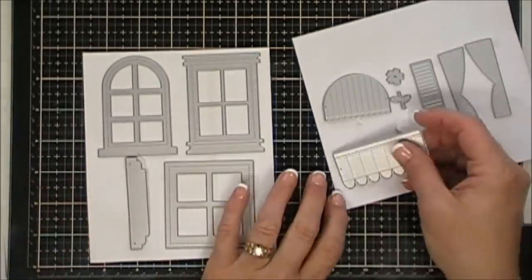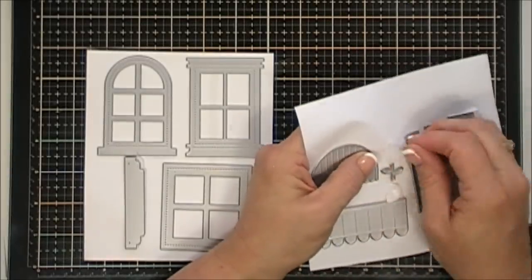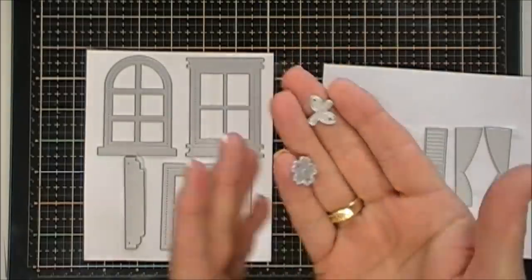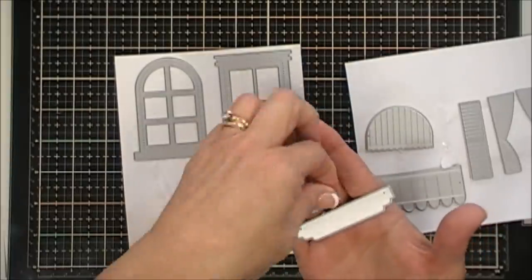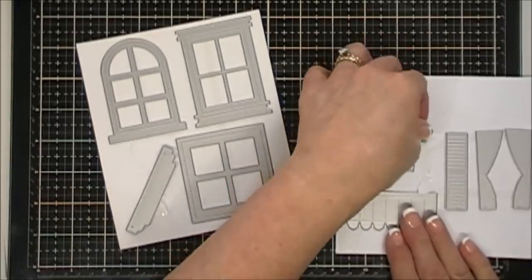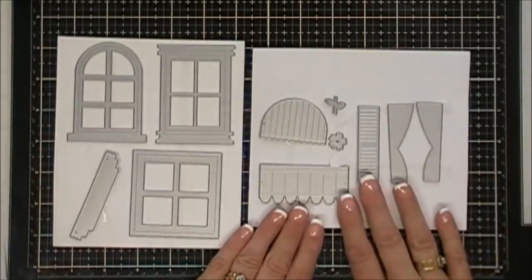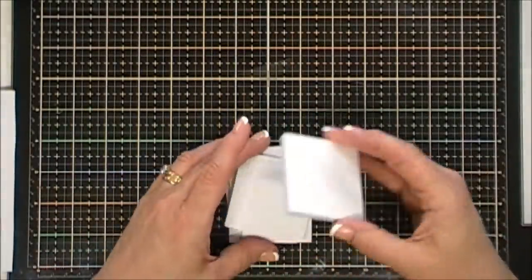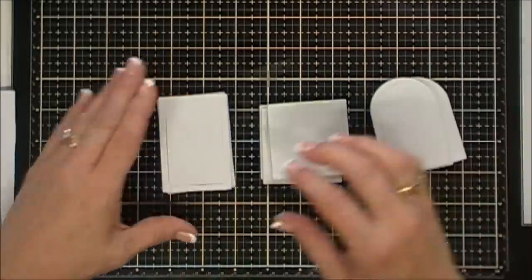Also included in this kit are a cute little flower and a little flower stem, which are so cute — those are for your flower box. If you want to fill your flower box with cute little flowers, they included the leaf and the flower die. So 11 dies are included in the Shape Shaker kit.